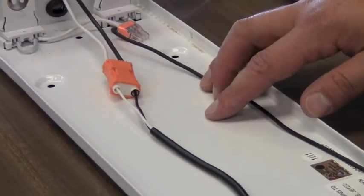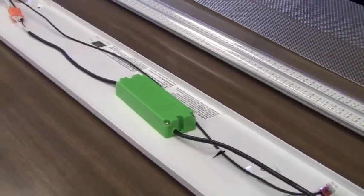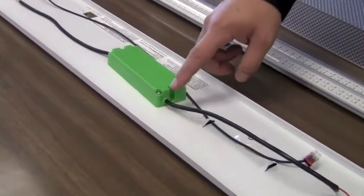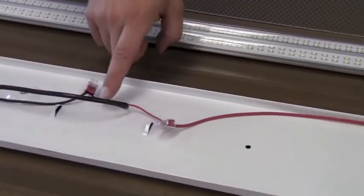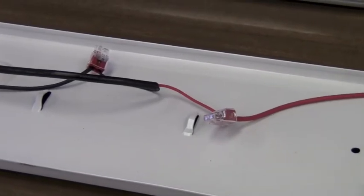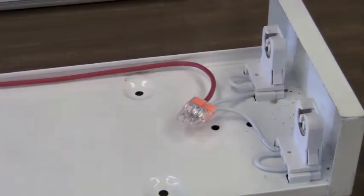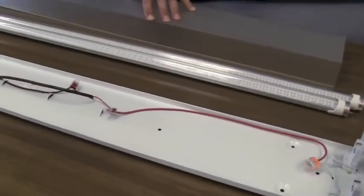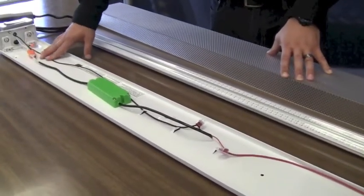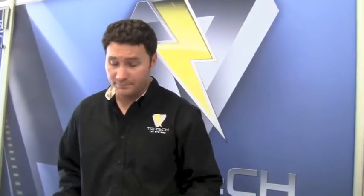We have our positive and neutral, which comes into the driver at 100 to 277 volts — it's a multi-volt driver. This driver then discharges positive and negative DC to the tombstones at only 38 volts max. We wire one end of the fixture with positive DC power and the other end with negative DC power. This enables us to retain the UL listing of the fixture itself, which is absolutely critical.